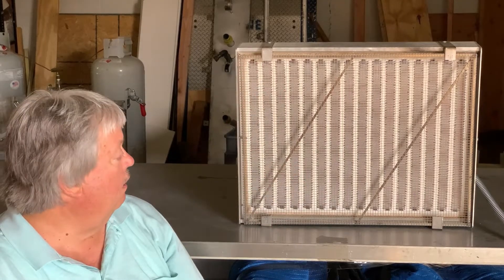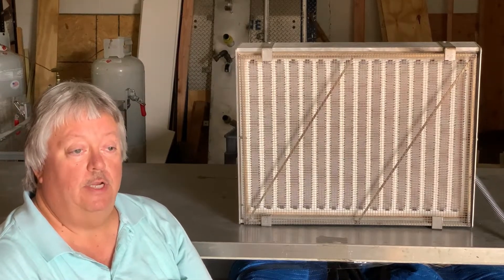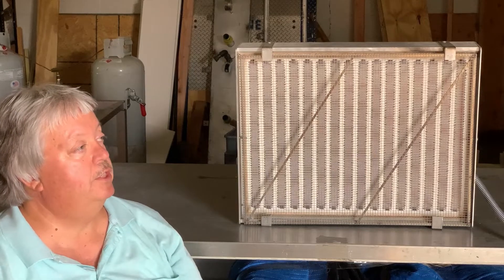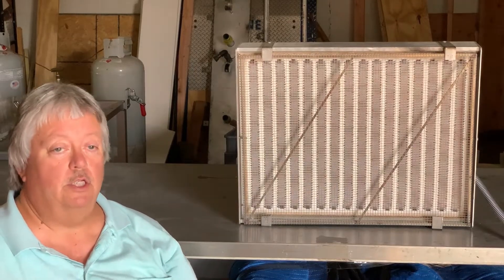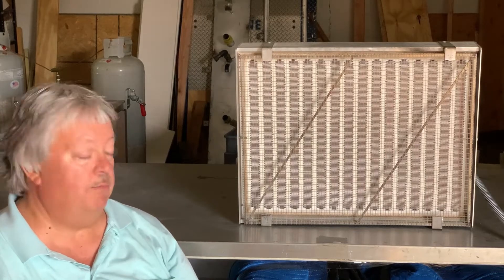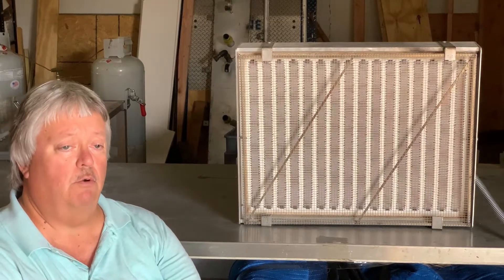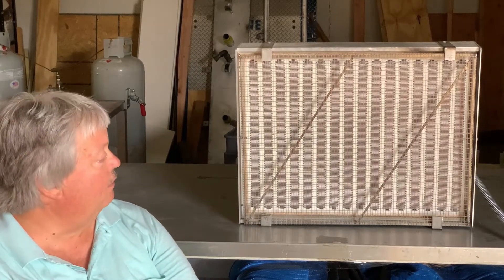They are known for fast heat-up and cool-down, and we'll demonstrate that now. If you could please turn on the heaters — we're going to bring this up to full power. Usually it takes less than a minute, depending on the element used. The thicker elements are a little slower; the thinner elements are a little faster.